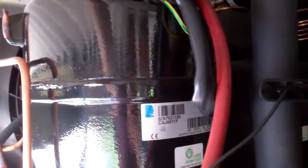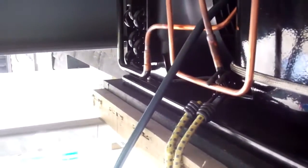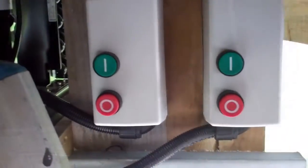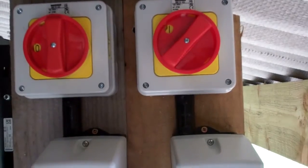Then we've got another one on the other side which I've got to do once we've got this one going. Got a framework — two contactors and overloads.